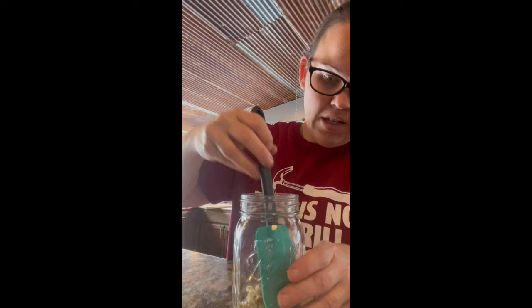You don't need a huge jar to start this out. What you want to do is let this rest in here after you give it a good mix for about ten minutes, and then we will come back and I will show you what to do next.